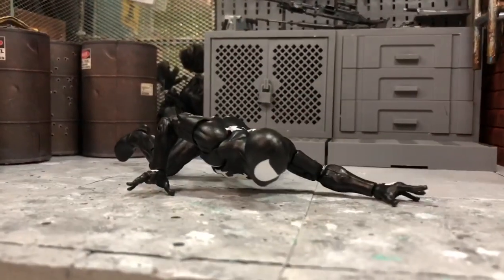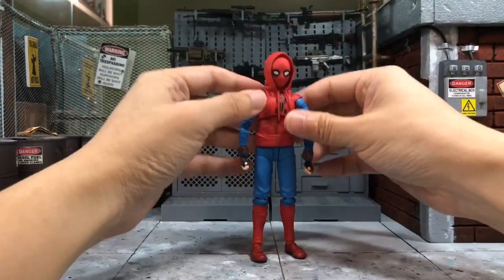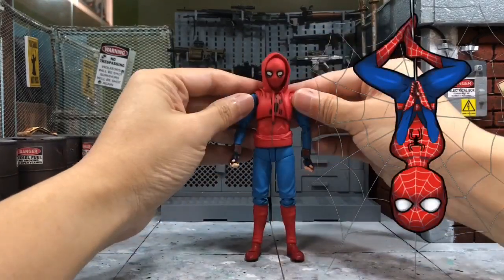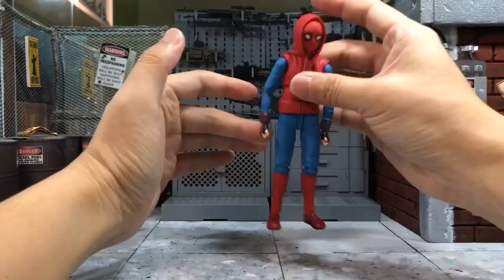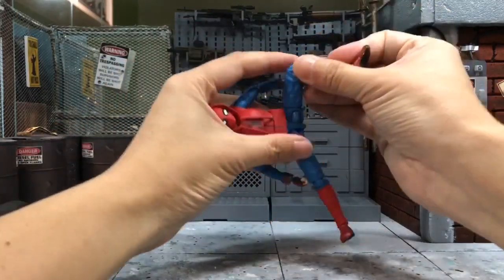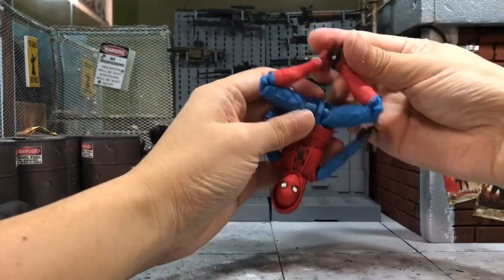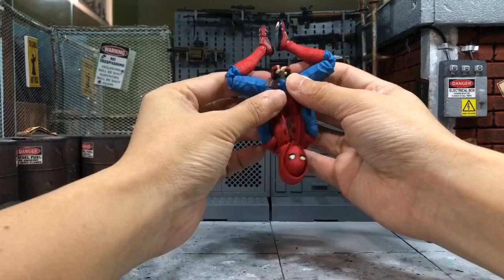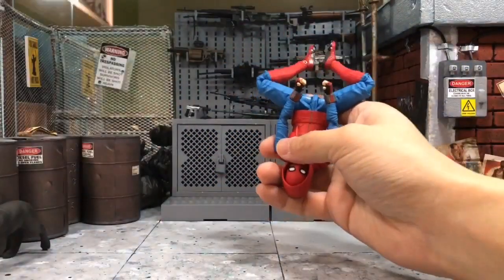One of my most favorite Spider-Man poses is the upside-down hanging pose. It just looks so cool. I believe this SH Figuarts figure should be able to achieve it because of the better joints and articulations. The Marvel Legends would not be able to do this one, so it's a very simple pose — you just put it this way and you've basically got it.